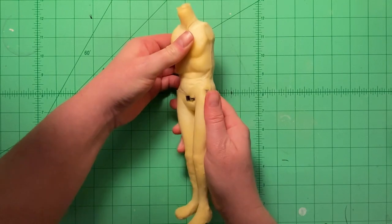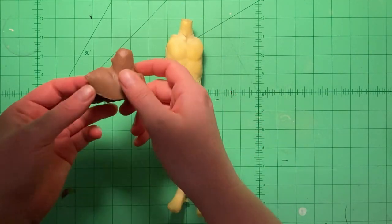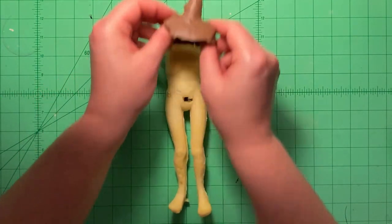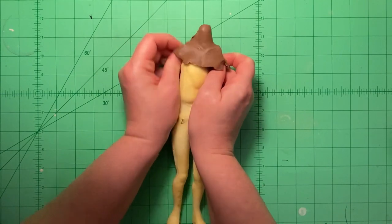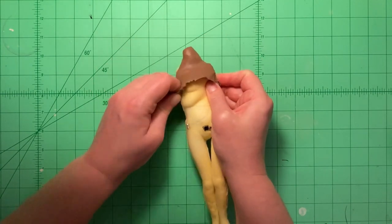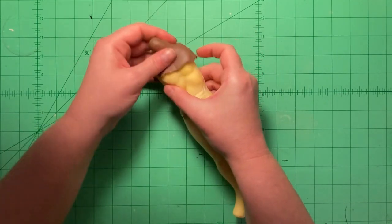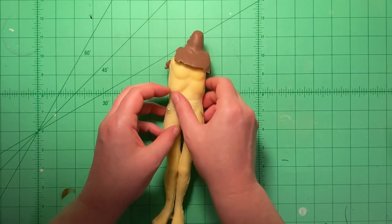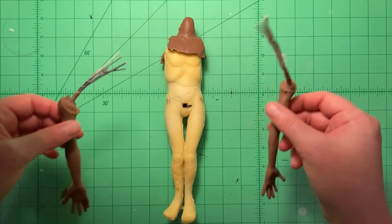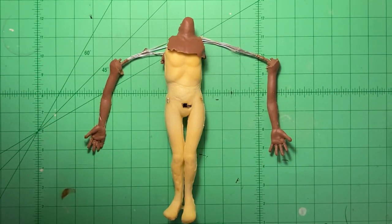Once that's complete, you take a silicone neck cowl that's the exact same shape of the body and slip it over the foam and glue it on. Then you take the precast silicone arms, adhere those into the body, and then it's ready for paint.